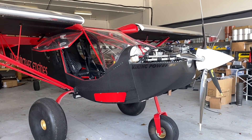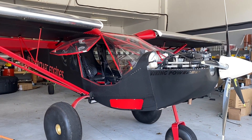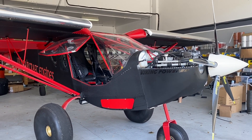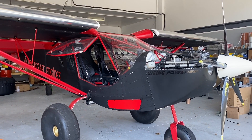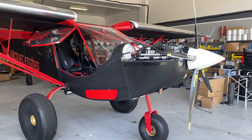Welcome back. This is the second video of the Viking turbo engine installation, and we're going to show the installation in this Zenith Super Duty. Today we'll talk about things like the cowling installation, the intercooler, the batteries, battery cables, electrical, and instrumentation. Let's get to it — let's take a look at that cowling up front.